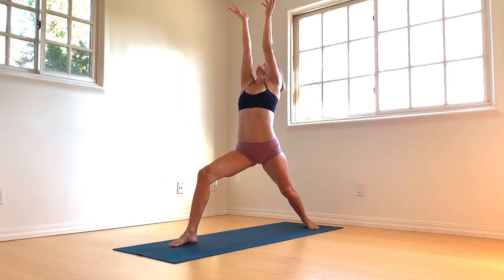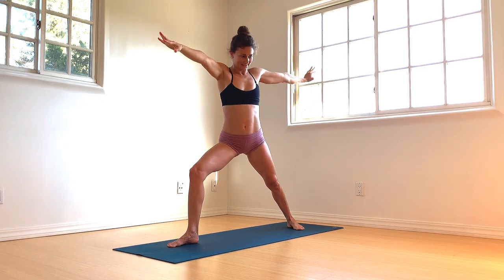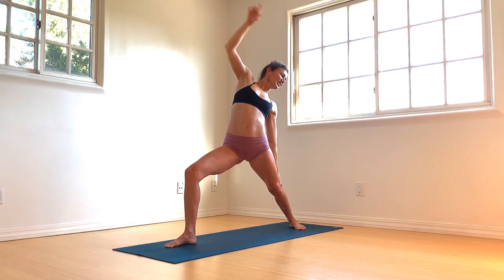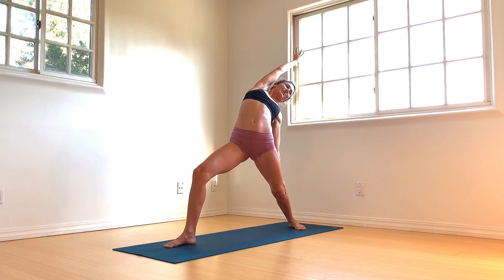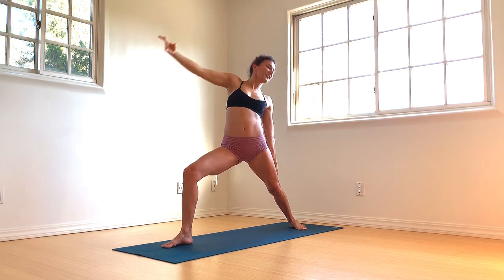Open it out — Warrior II. Adjust the stance, heel to arch. Relax the shoulders. Flip the right palm, reverse your warrior, left hand to thigh. Lengthen through the right side body, breathe into the right side body. Inhale as you rise. Right elbow to right thigh, left arm extends forward.